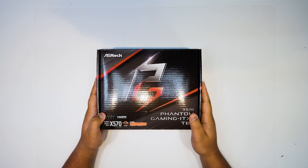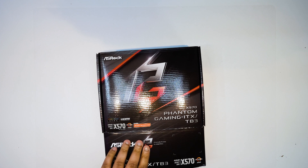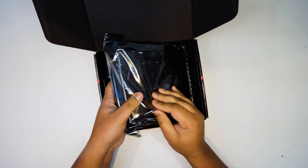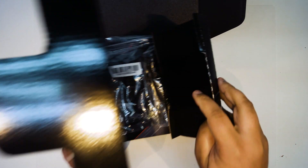I've been waiting for this one for a while. The Phantom Gaming ITX-TB3 — it's finally here. Let's get it out of the box so we can take a closer look at all of the things that it comes with. Now, this is an ITX board, so they generally don't come with that much because of the size of them. But yeah, let's just take a look anyway.